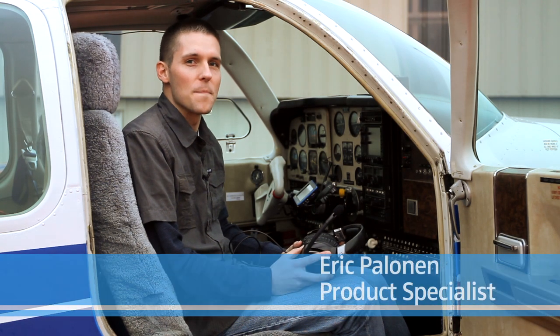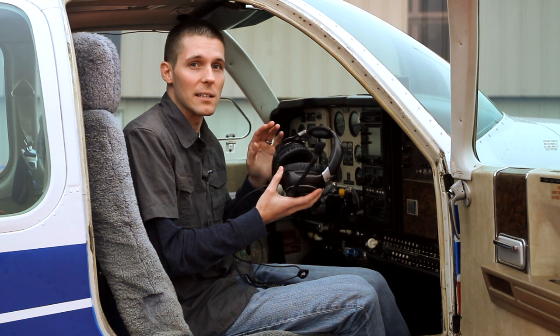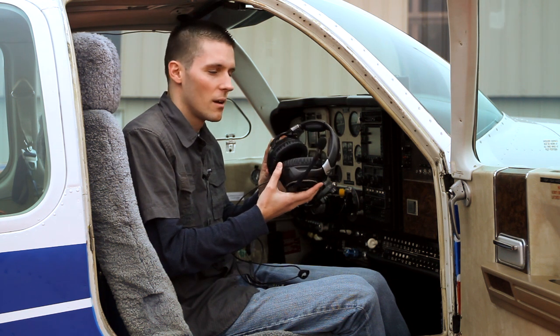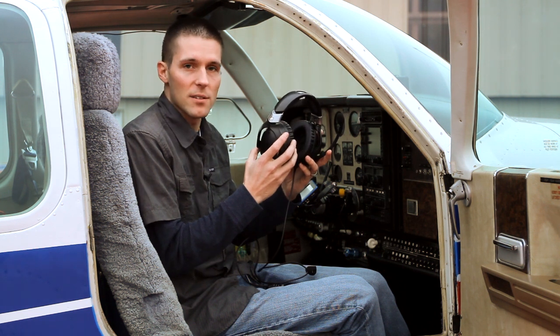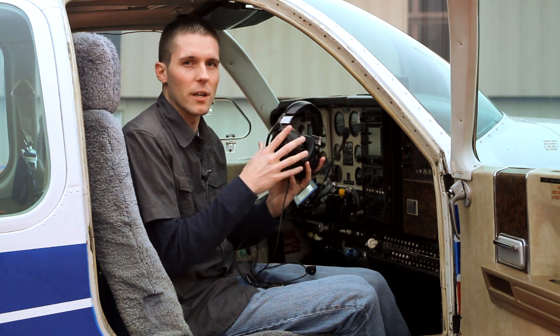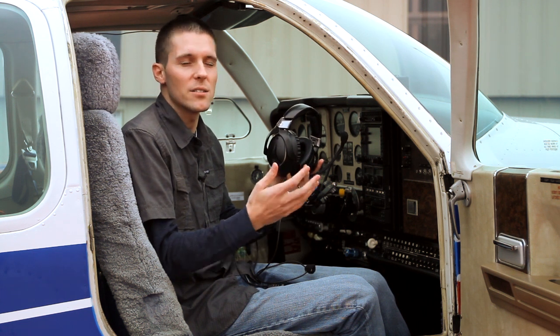Hi, Eric with Sennheiser. Let's take a tour and closer look at the brand new S1 Digital Adaptive Noise Cancelling Aviation Headset. The S1 is dual-sided, around-the-ear design, fully adjustable and customizable for any flight, any journey, any pilot, any situation.